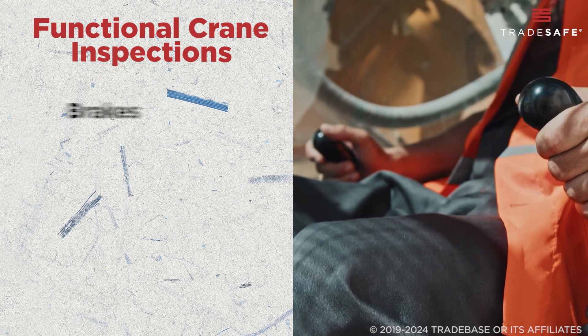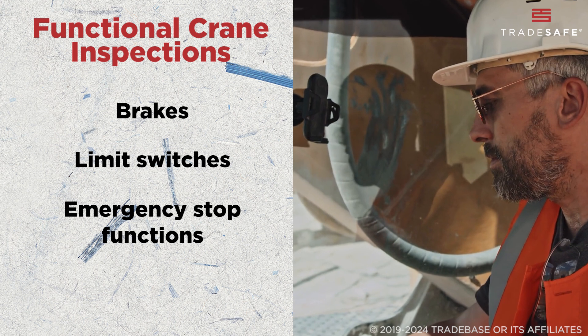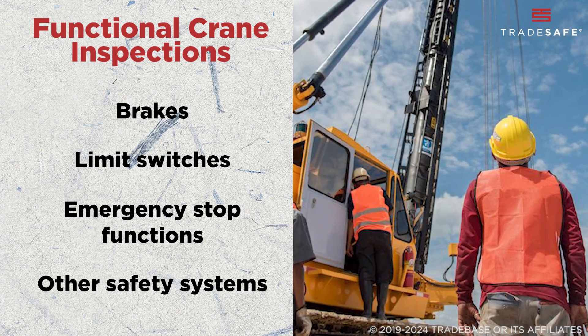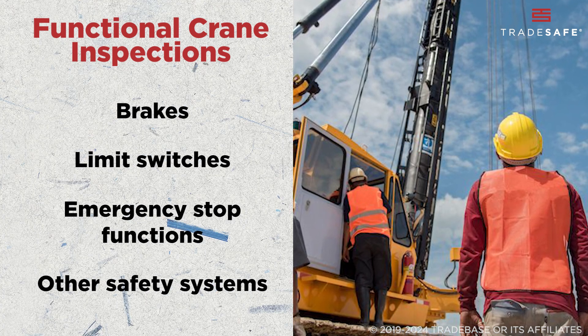Next, we have functional inspections. Every time a crane is set to operate, the operator performs a quick but critical inspection. They check the brakes, limit switches, emergency stop functions, and other safety systems. It may be a fast process, but it plays a huge role in preventing accidents before they happen.